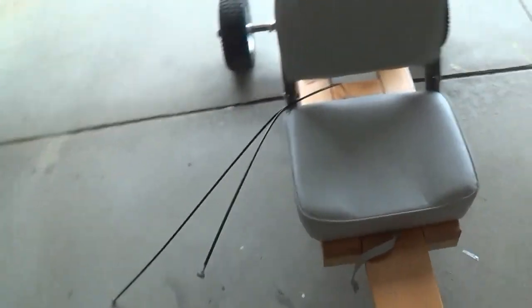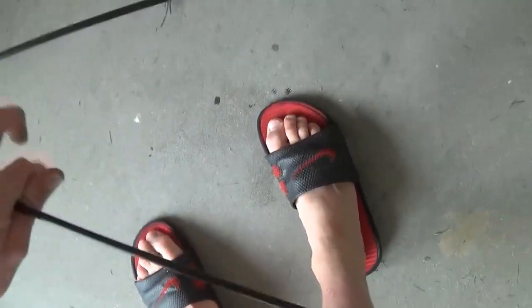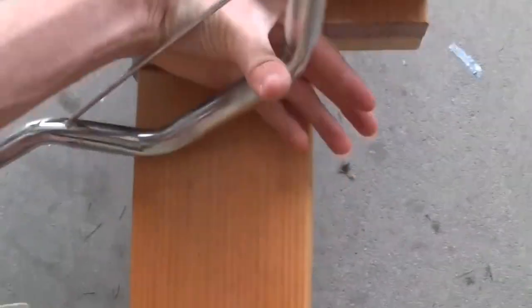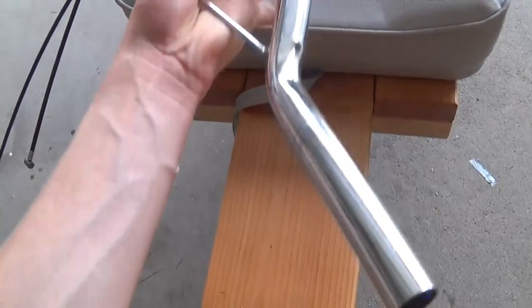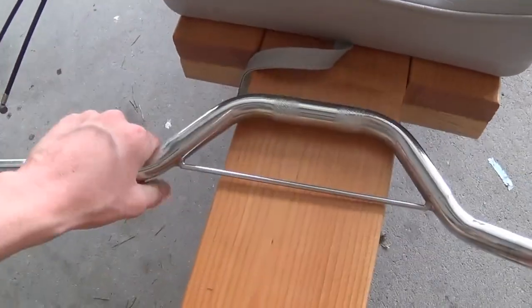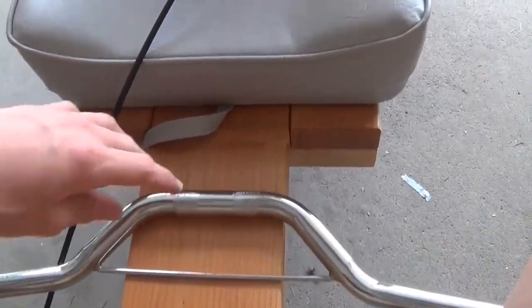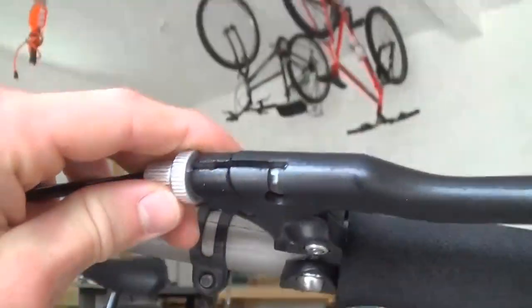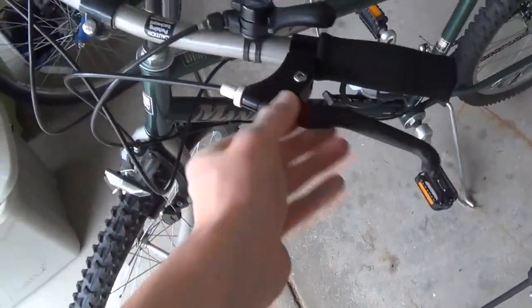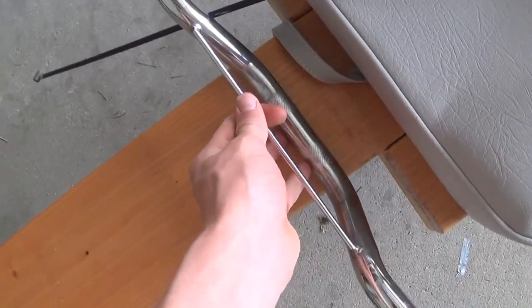To hook up the throttle and brake cables to actual controls, you can get a bike or dirt bike handlebar set and mount it on the frame. Then mount a twist throttle and brake lever, add some grips, and run the cables into them. A bike cable just slides right in and locks. I'm going to take two of these handlebar clamps, attach them to the frame using a bracket, so they double as handlebars, gas, and brake all in one.